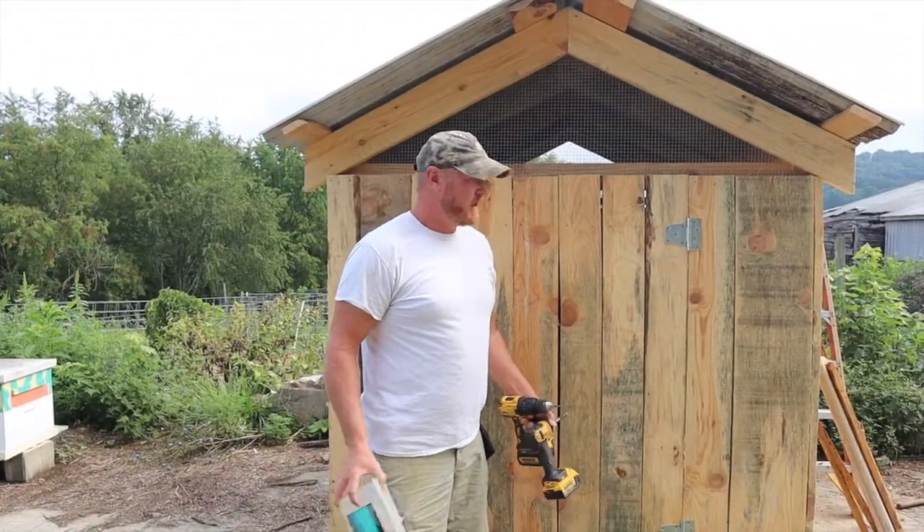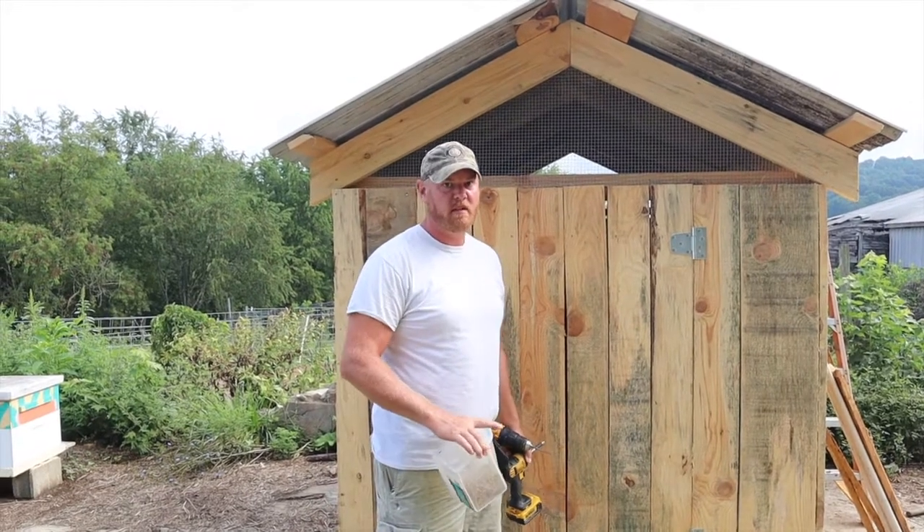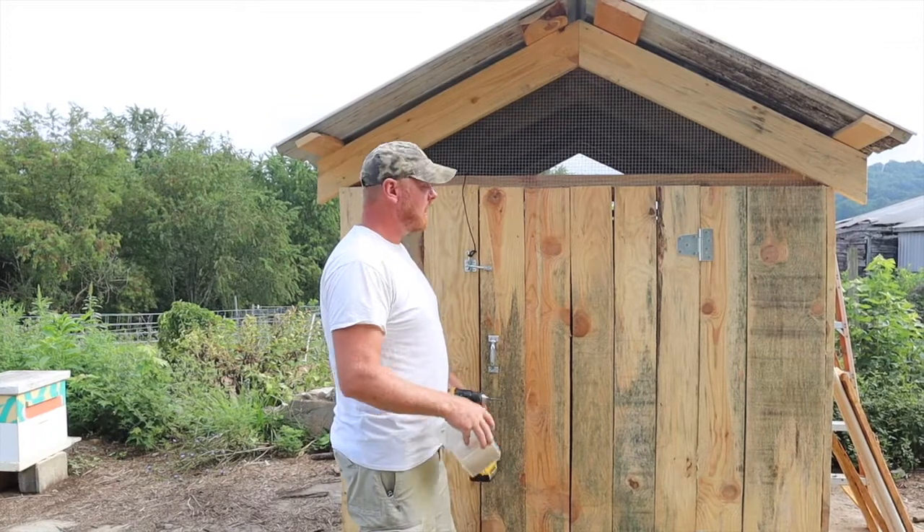All right, y'all. We kind of had some issues with camera batteries and things going on when we were trying to build this. So we got some footage, not all of it. This is kind of the finished product.